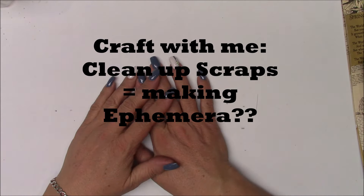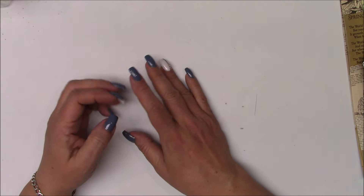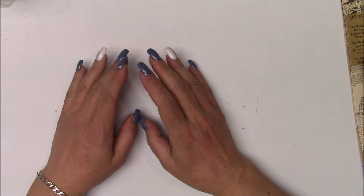Hi Crafters, this is Crafty Savvy and I'm back today to maybe just do a little craft with me. I'll have a little chit chat and we'll see how things go.